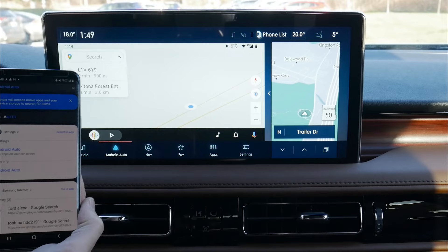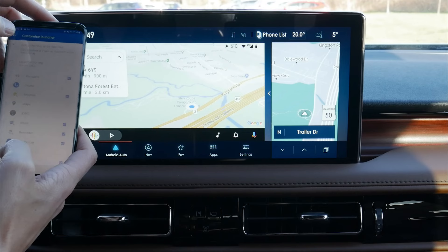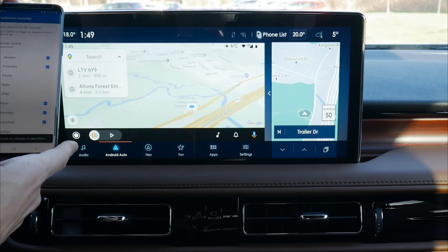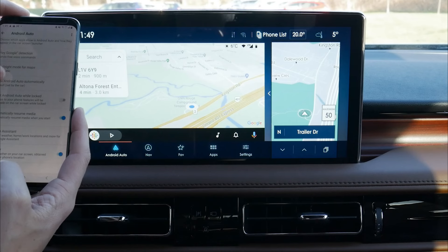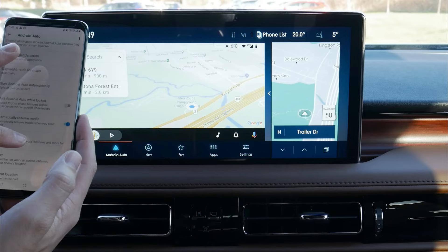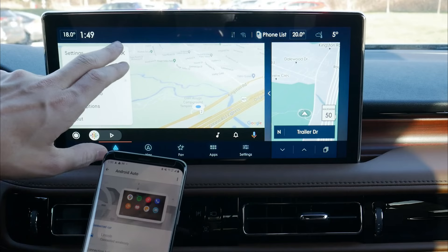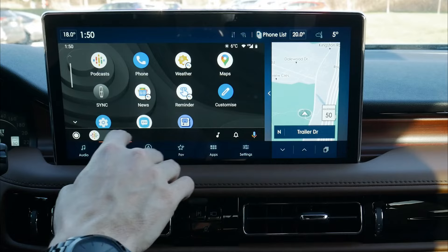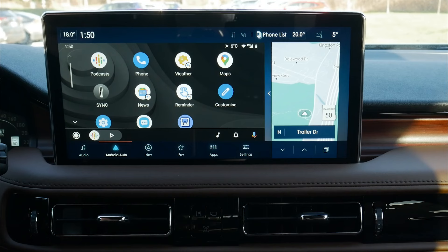Very similar to what we saw on the iPhone side, we have the flexibility to customize. Go into your phone, search for Android Auto, and you can see what vehicle you're currently connected to and customize the launcher — just drag and drop to move things around. However, you do need to restart Android Auto for any changes to take effect. We've also got Google voice detection, Android Auto starting while locked, Google Assistant, and a number of other options available on the Android Auto side.